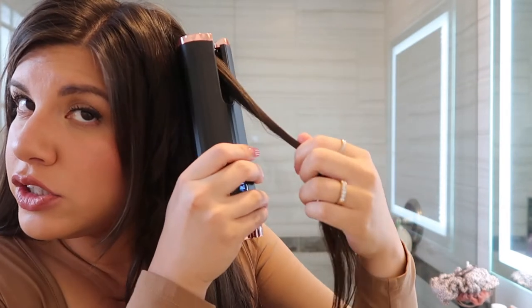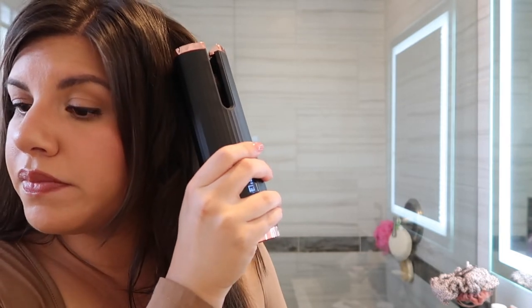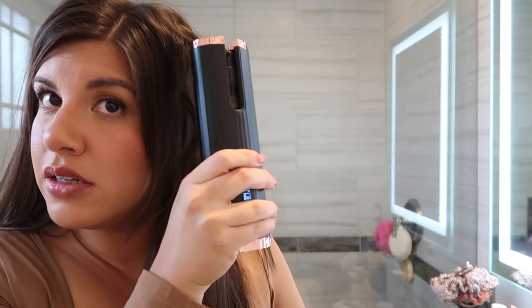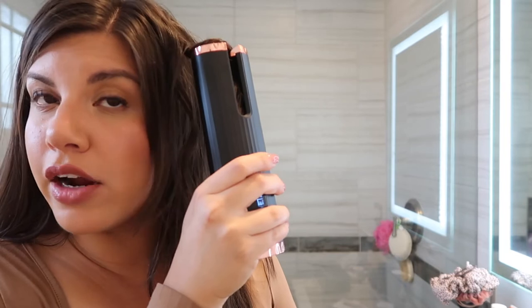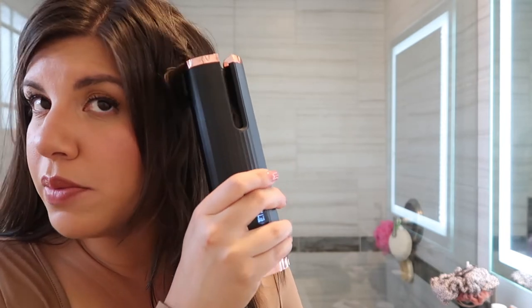That was a tighter curl because I kept it in there longer. I realized I'm going to the right, towards my head — I actually want to go away from my head, so I'm going to change that setting. Let's grab another section and curl it away from my face. It's actually really easy, you just put your hair in. I don't feel like my hair is getting tangled. I have straight sleek hair so it feels really smooth around the barrel — that's a good sign.